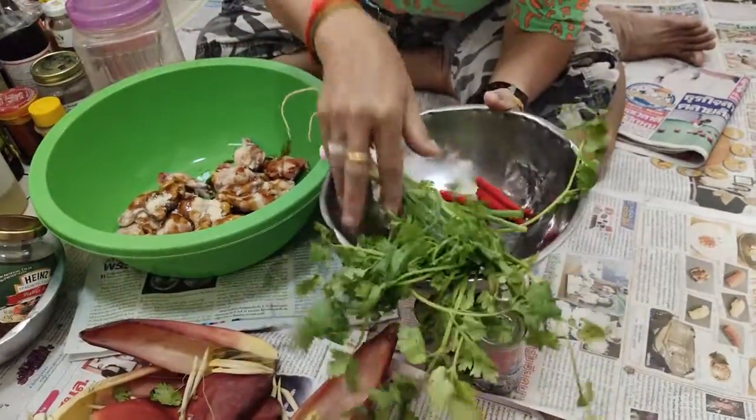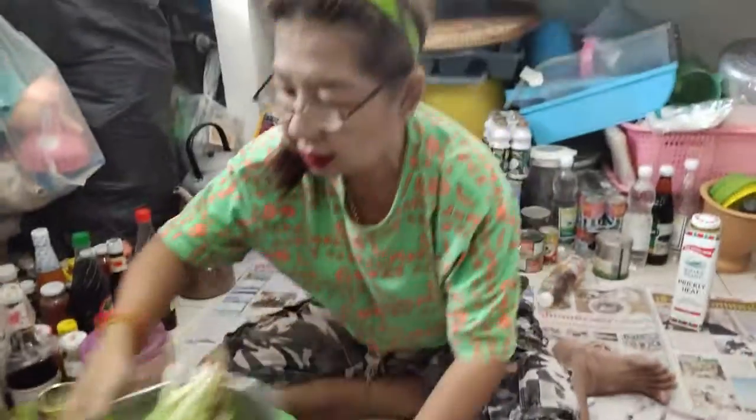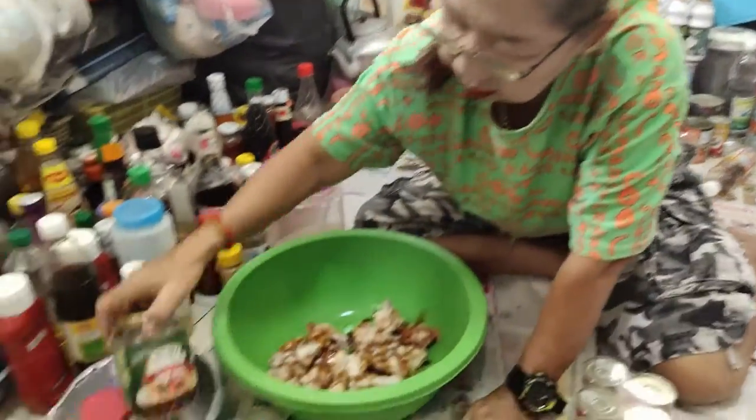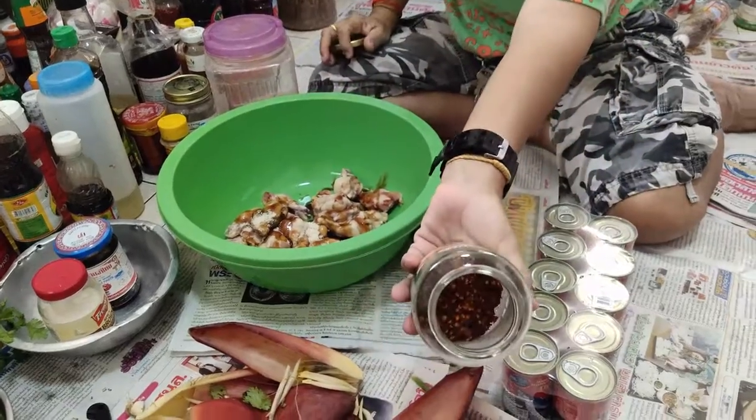Pakchi. And pig — yeah, of course. And this is a dry chili — chili, of course.